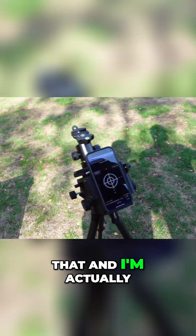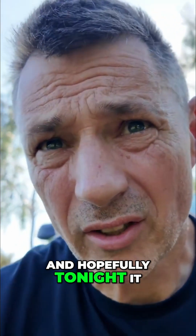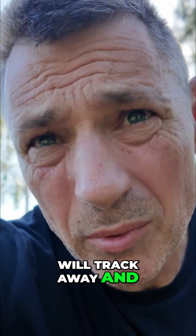I'm going to leave it set up so it's ready for tonight, and hopefully tonight it will track away and we'll have no problems.